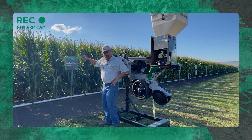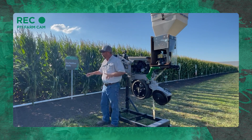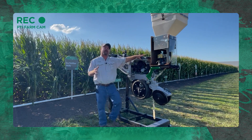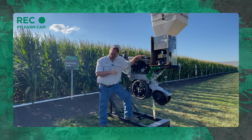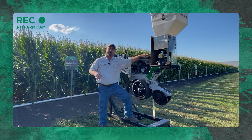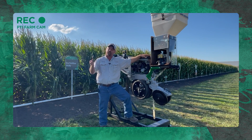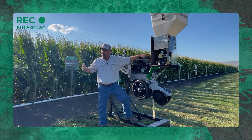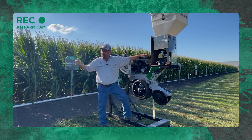This is a dry fertilizer study we've got here at the PTI farm. This is a first-year plot trial for us. We've got a planter row unit where we're looking at applying micronutrient packages on the planter at small rates per acre — five pounds per acre and ten pounds per acre. We've got these replicated out in the field. We want to see if we can get a yield response from these small-rate micronutrient packages on corn and soybeans both.